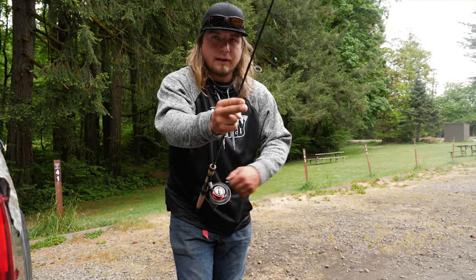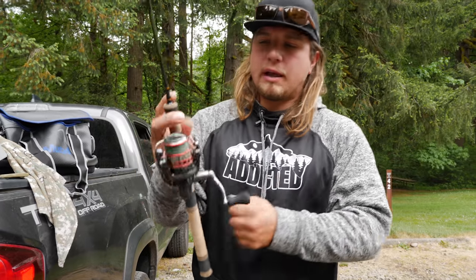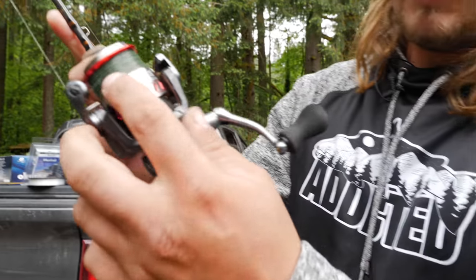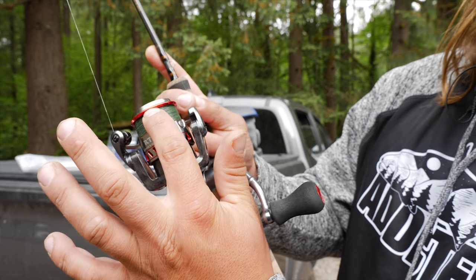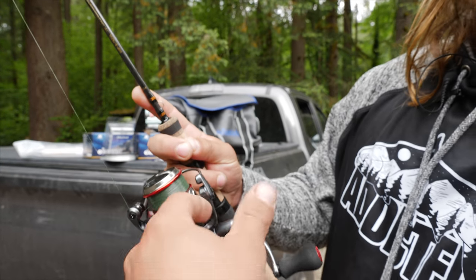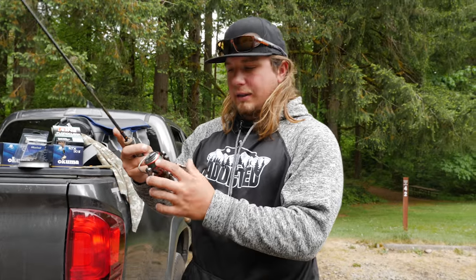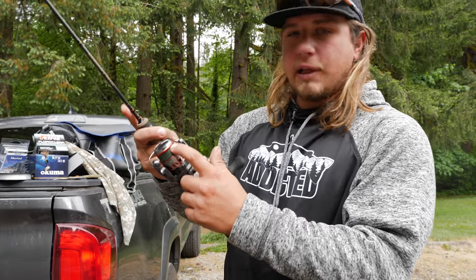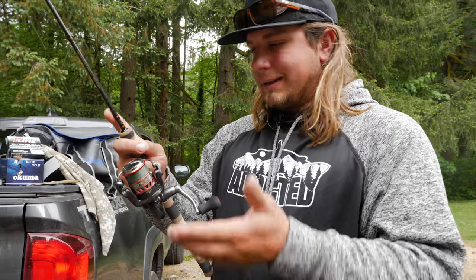Now the spool is filled up. You don't want to go all the way to the edge of the spool lip — leave a little bit under there so the line has something to grab and doesn't slip off when the bail is closed. A full spool is about 100 to 110 yards of line.